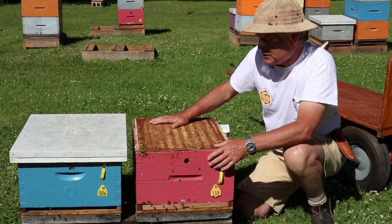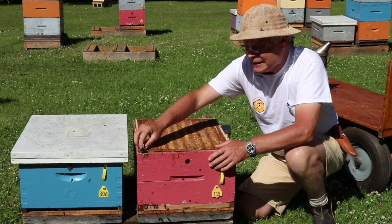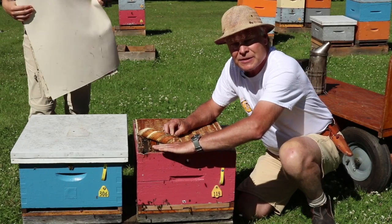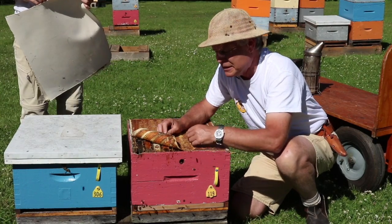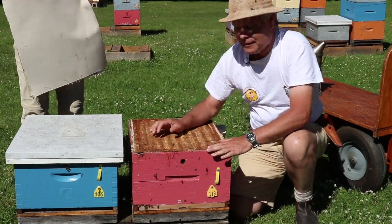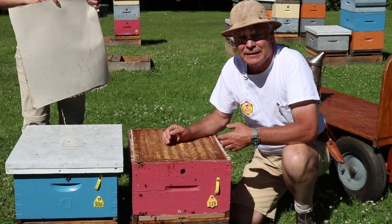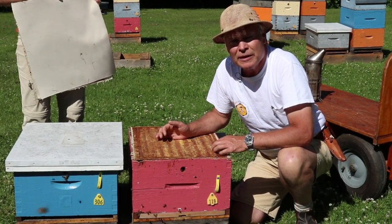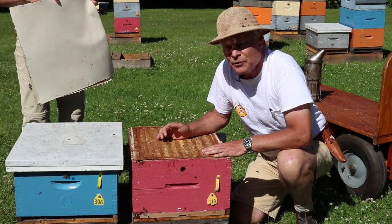The inner cover that we use is made out of canvas — real heavyweight canvas. We like it because we can just peel it back and have a look. They don't build excess comb between the inner cover and the lid, so there's no scraping and no disturbing the bees that way. They're cheap and easy to make. I started shifting to this because we needed a whole bunch of new inner covers, and it seemed to be an economical way of doing it, and we've really liked them.